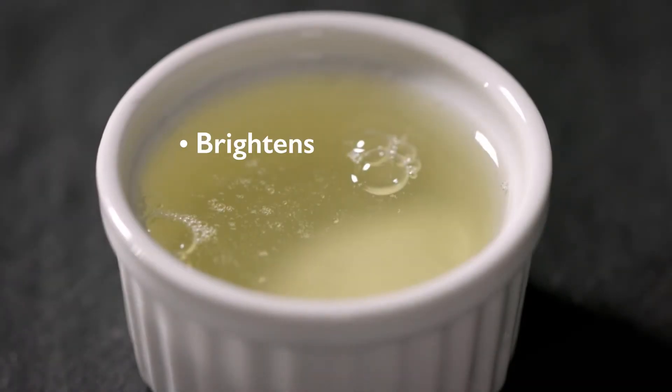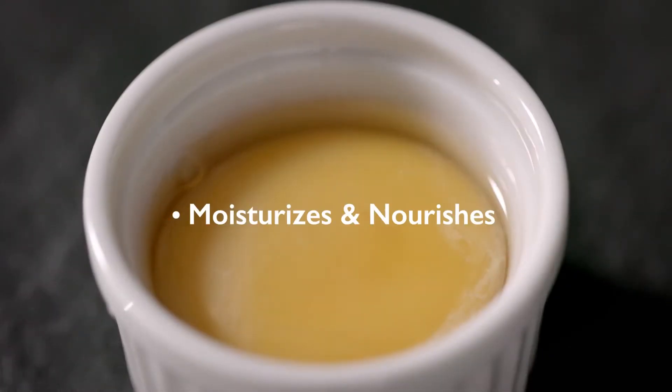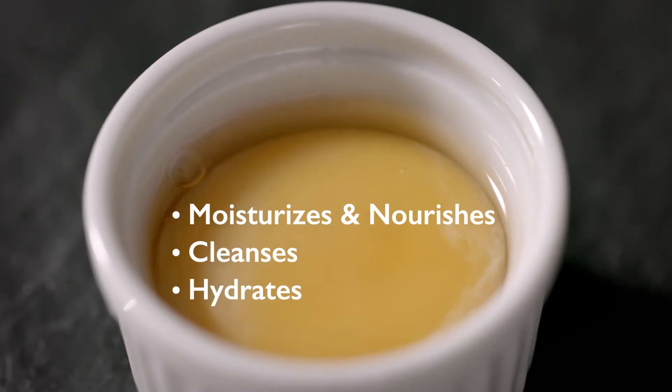Egg white extract brightens, tightens pores, and controls excess oil, while egg yolk extract moisturizes and nourishes so your skin is left thoroughly cleansed, hydrated, and glowing.